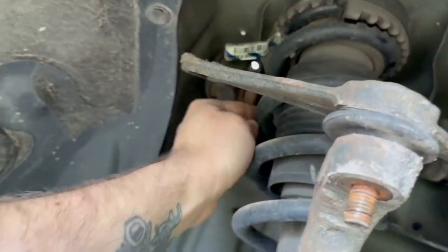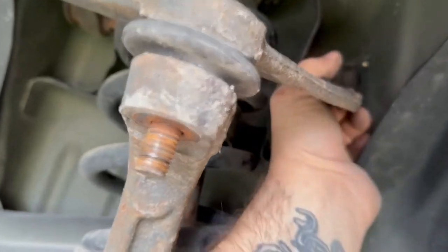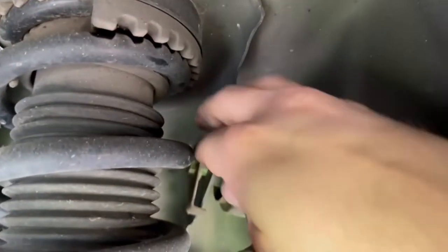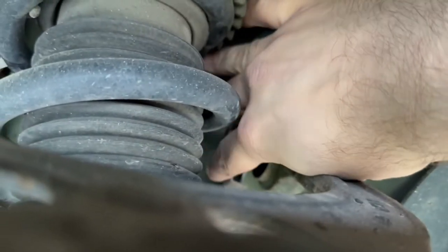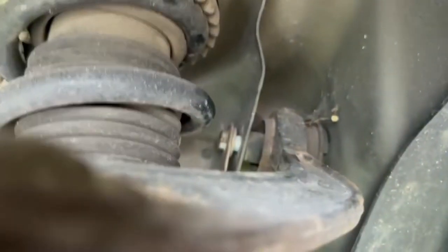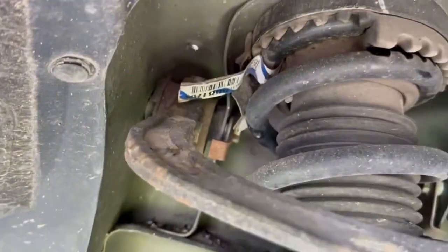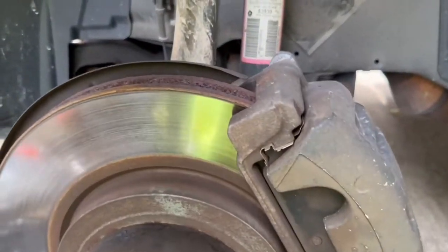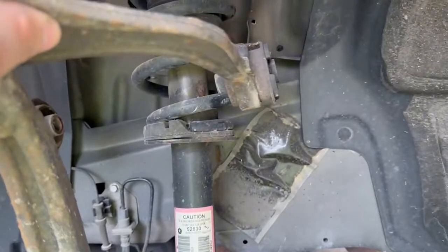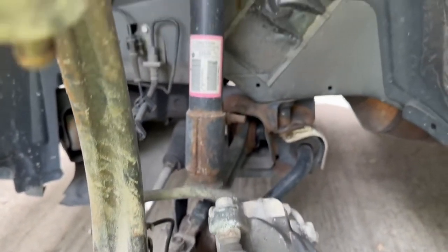Once you remove those bolts up there, now you can come underneath here and very stubbornly try to remove these bolts out of this bracketing. You're going to need to remove that bolt right there, and then pull that one right there out. Once you pull those out, this whole unit - your front knuckle, lower control arm, all of that will just slide forward. You've got to be careful that it doesn't slam forward, because then you'll break even more stuff.